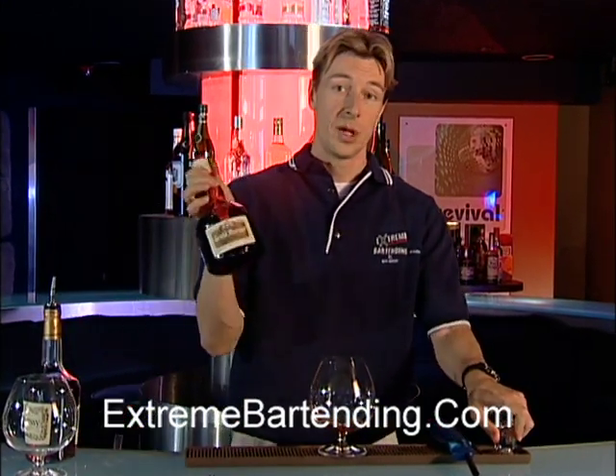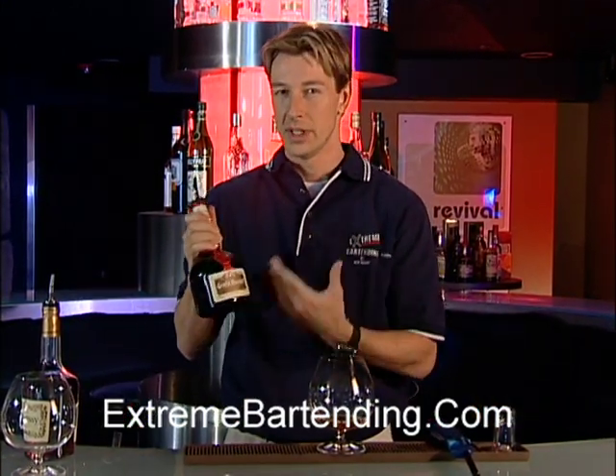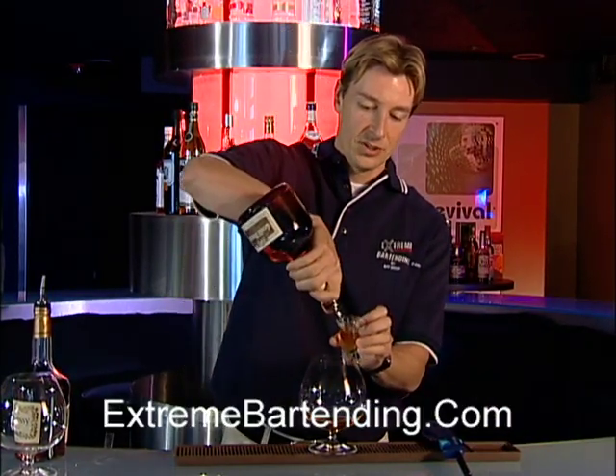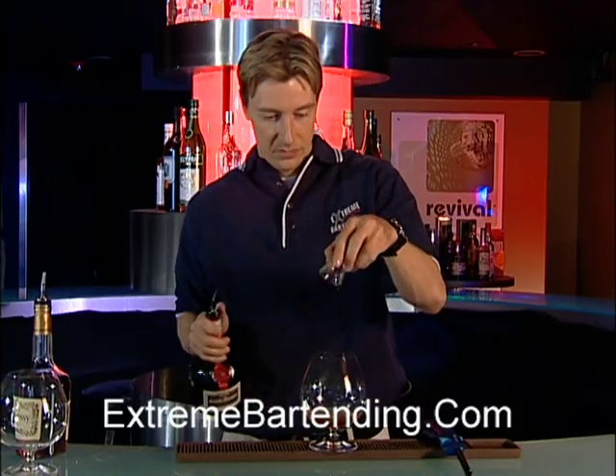Also from France is Grand Marnier. Grand Marnier is a really nice blend to this because it tastes like oranges. It's very sweet. So, an ounce of Grand Marnier as well.